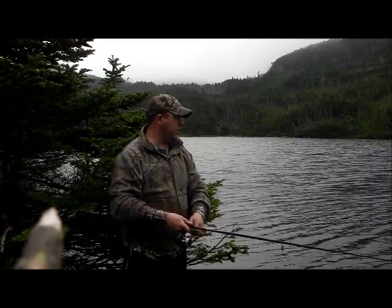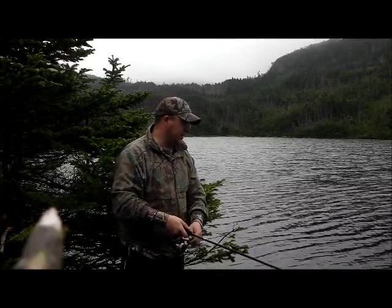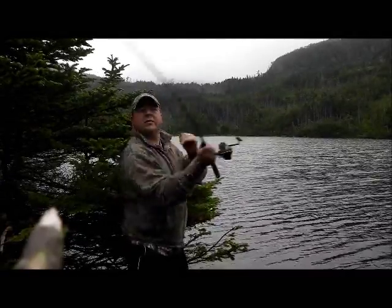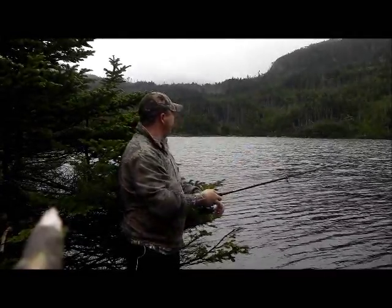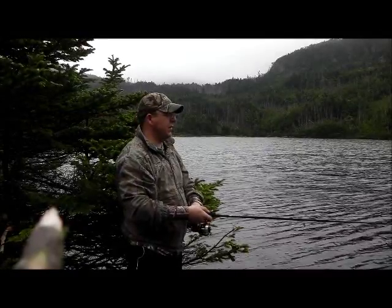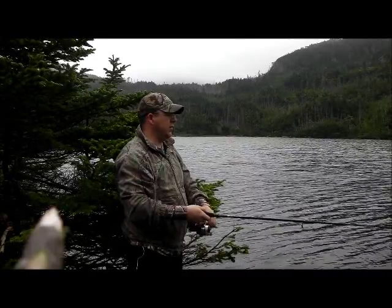So when you get your trout home, get your trout. I say trout because this is mud pan trout — or mud trout I should say.